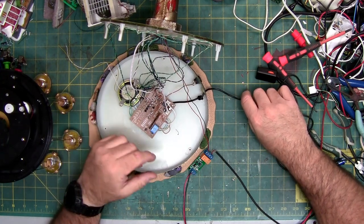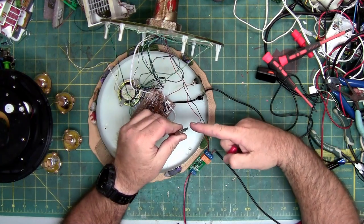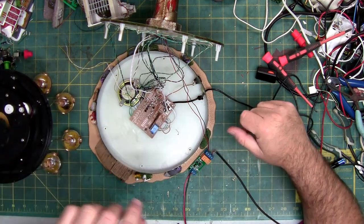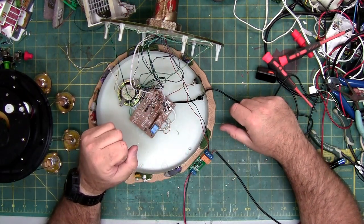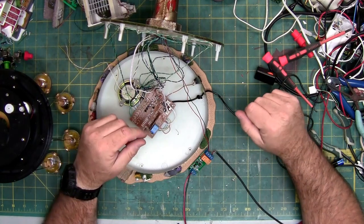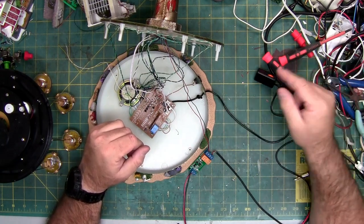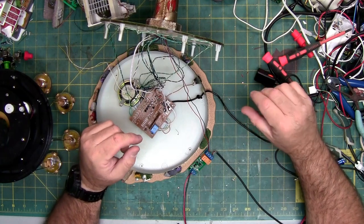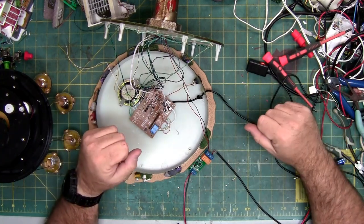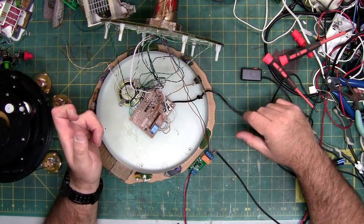Instead of having this cable that runs out and having to hide it, you can put a push button on-off right here. You can leave it on and just kill master power by either unplugging it from here or the wall. Or if you have it on a switch like I do — all my stuff's on a master power switch — you flip on the sections of the room at a time. This one will no longer have to be a manual turnoff.